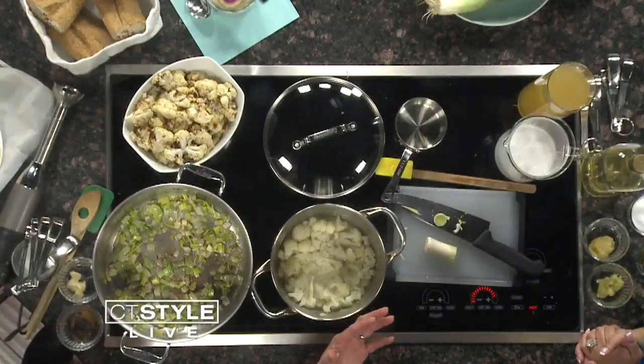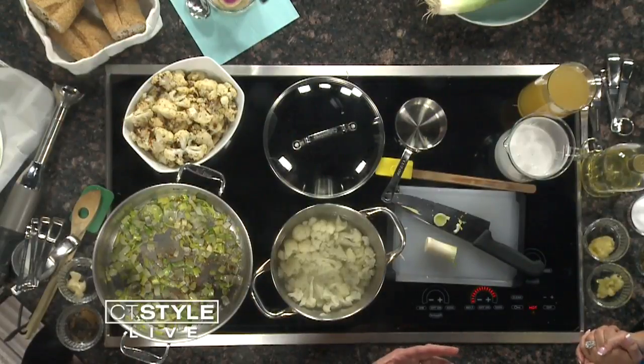We need a soup that has some really earthy, warm flavors like ginger. We've got some garlic in there. We're going to throw in some cardamom and then something called lemongrass. Lemongrass can be hard to find, but now there are these pastes that you can buy that make it a lot easier. I'm a big advocate for lemongrass paste.